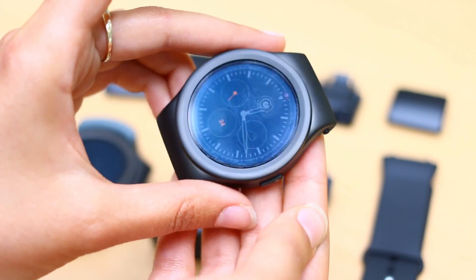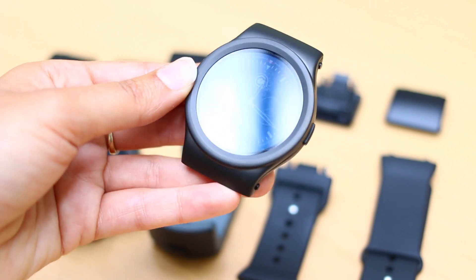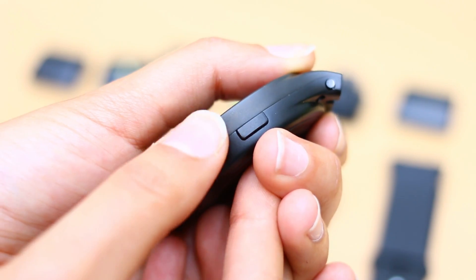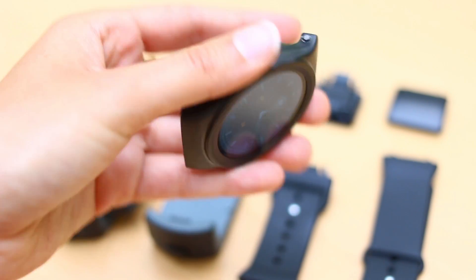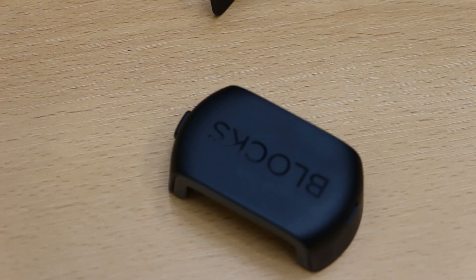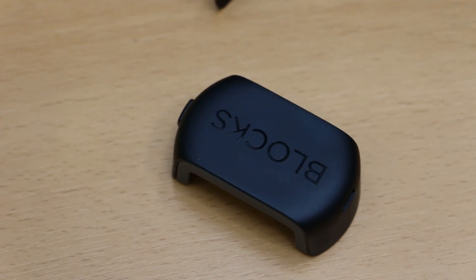The body is stainless steel and it will be available in two colours — this brushed metal black or a shiny silver. At 12mm thick, it's on the chunky side of things, but it still looks great. It charges using a cradle and there's a 300mAh battery under the hood, so you can expect a day to maybe a day and a half's worth of battery.